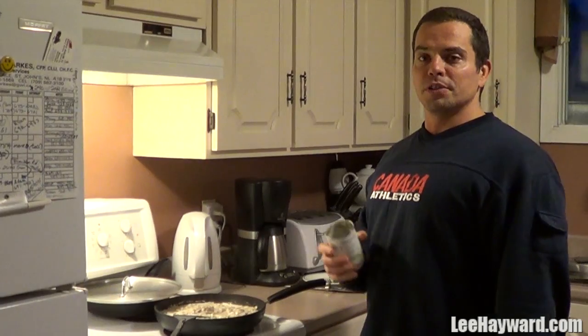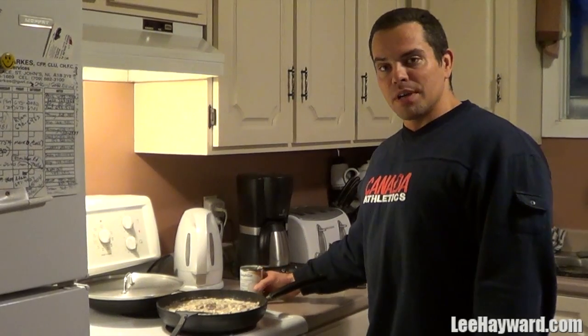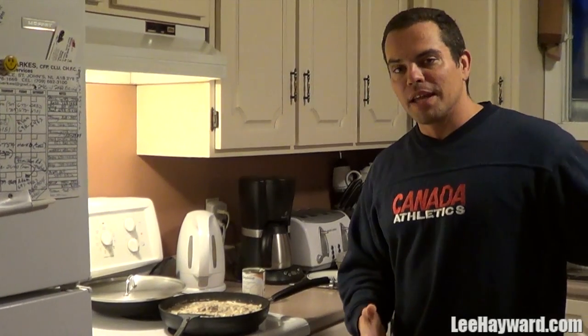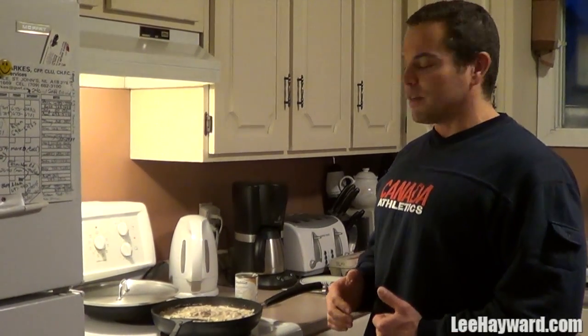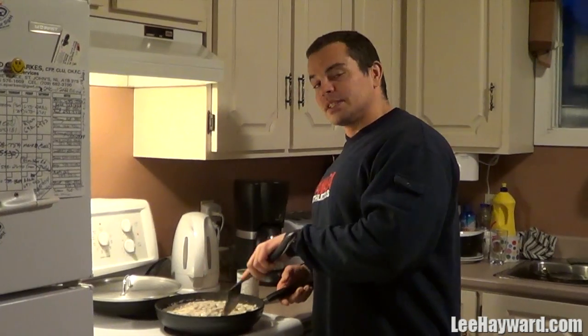Yes, you're gonna get a bit of sodium there, but if you're in the gym and you're training hard you're gonna sweat that out, and if you're drinking lots of water you're gonna flush that out. So a little bit of sodium is not gonna hurt you, especially if you're pushing yourself in the gym — but it can certainly help add some flavor to your food.